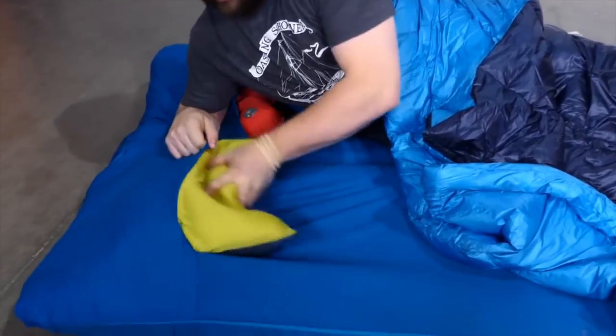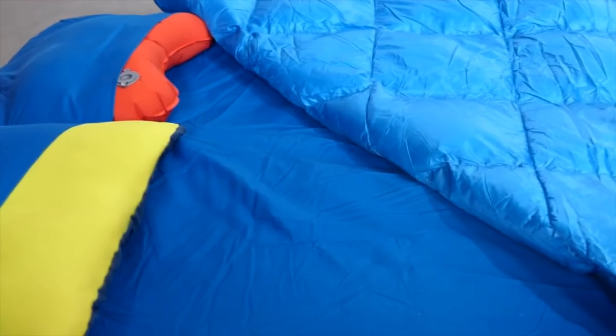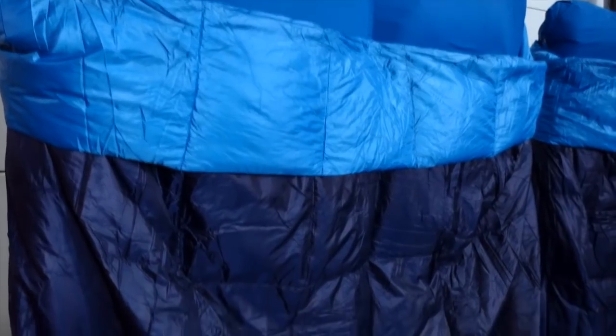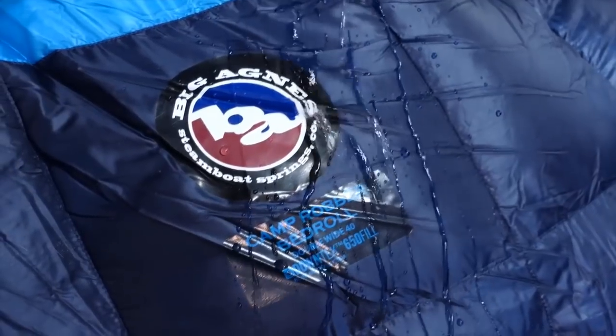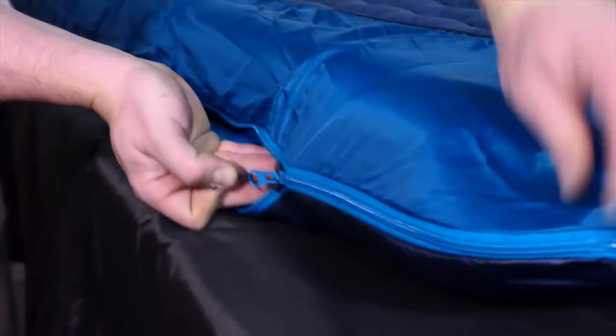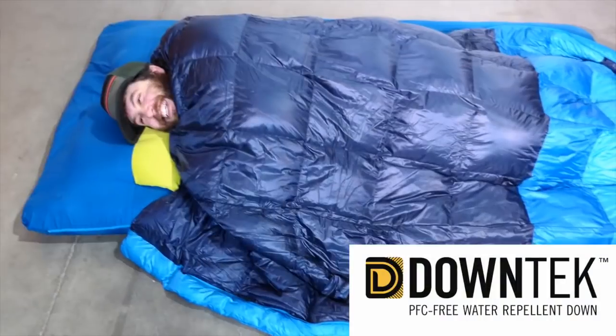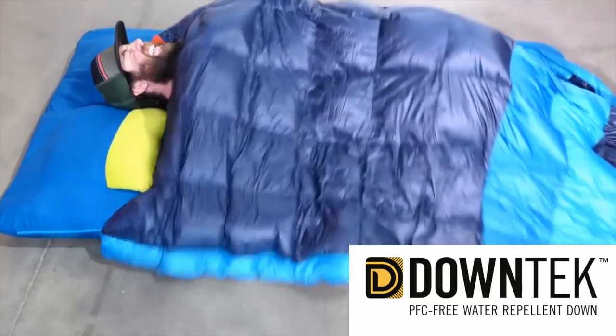And the pillow barn keeps your pillow tucked in all night. The Camp Robber Bed Roll features a polyester taffeta lining and ripstop shell fabric with a water repellent finish. The pad cover top is a polyester cotton blend, while the pad cover bottom is a durable polyester ripstop. The quilted construction features 650 fill bluesign certified down tech down.